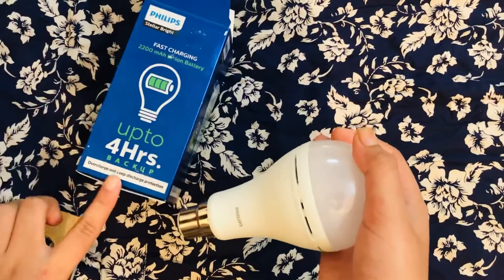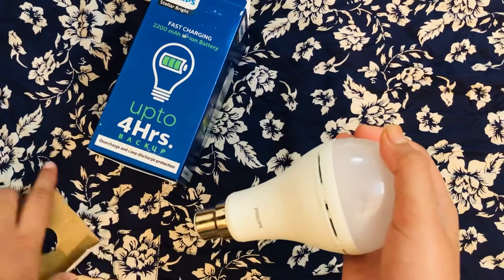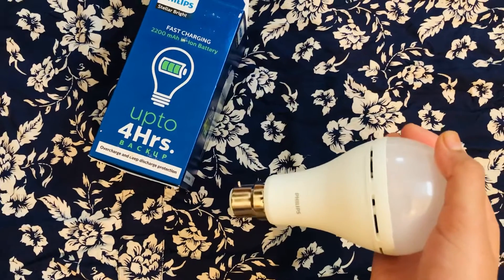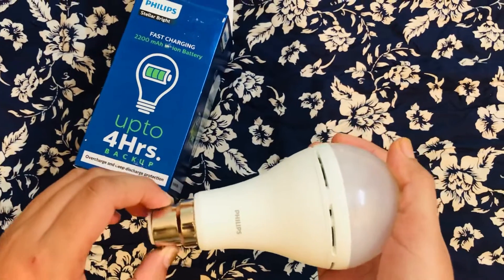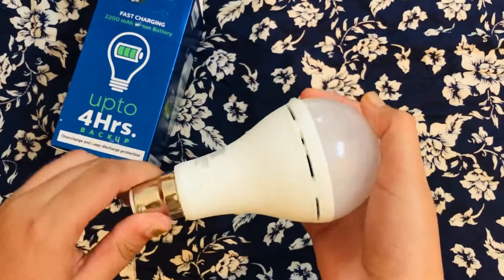As I mentioned, you get up to four hours of backup. You can just leave the switch on and it will automatically charge, so whenever there's a power cut it will automatically switch on.